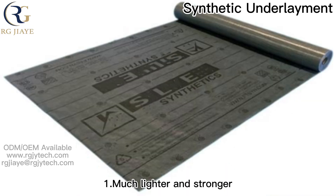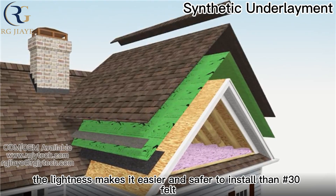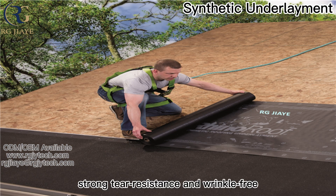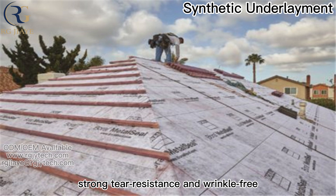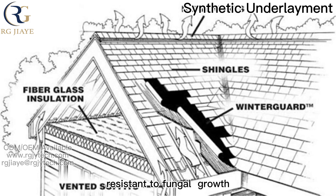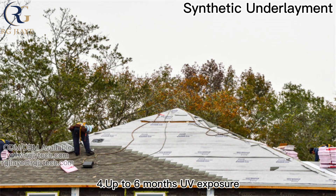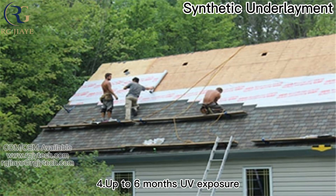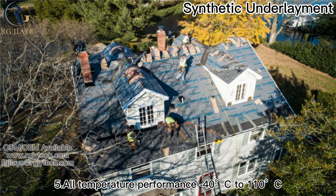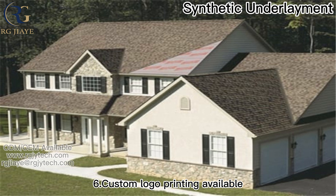Much lighter and stronger, the material makes it easier and safer to install than 30-pound felt. Features include great water holdout resistance, strong tear resistance, and wrinkle-free performance. It is 100% recyclable, resistant to fungal growth, water resistant, with polyolefin construction. UV exposure is rated up to 6 months. All-temperature performance ranges from minus 30 degrees Celsius to 110 degrees Celsius. Custom logo printing is available.